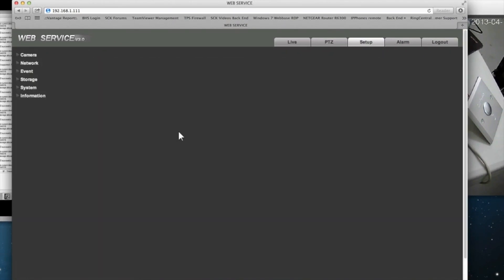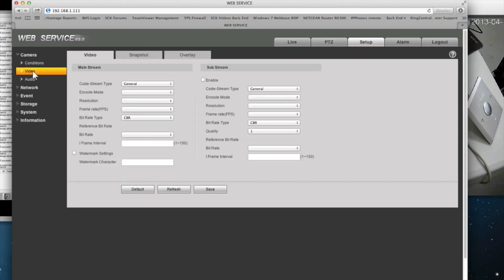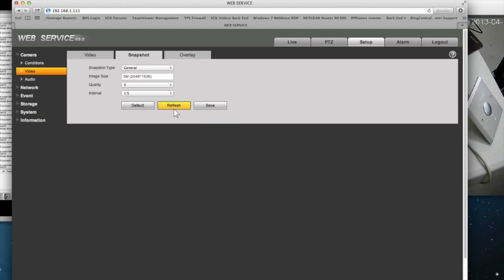Go to Setup, then Video, then Snapshot. Under Snapshot Type, choose Event, and set the Quality to the best. The Interval setting controls how often snapshots are taken while the trigger is active. If you have it at one second, the camera will take a snapshot every second while the button is pressed. If you want only one snapshot when motion gets active and fewer pictures, increase this to seven seconds. Then hit Save.